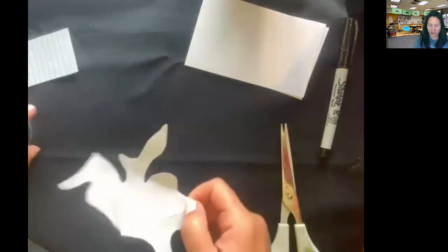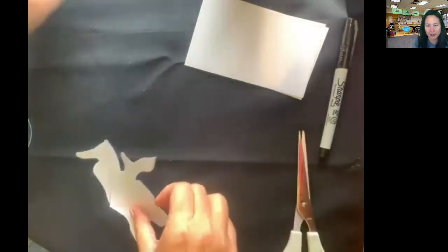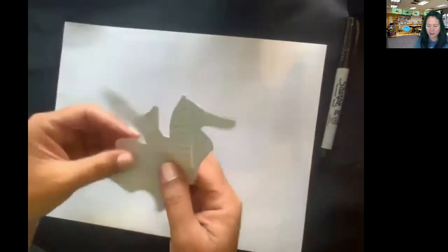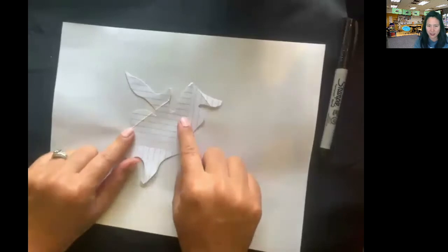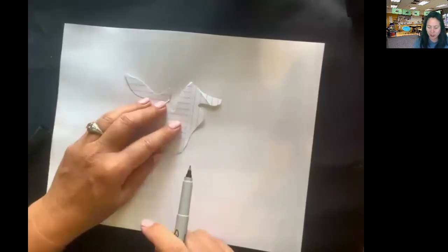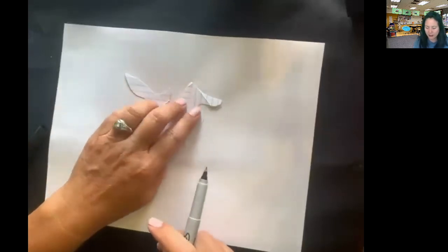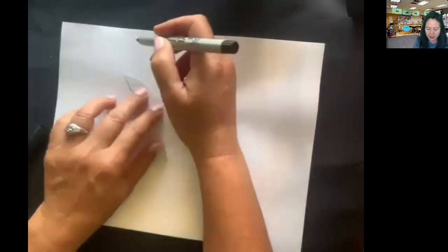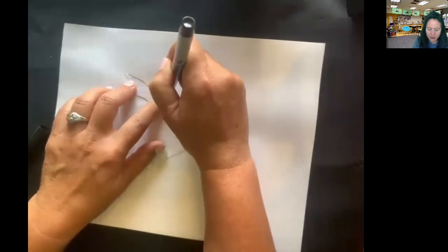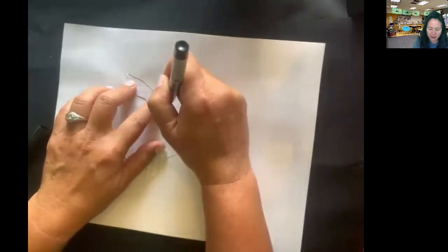Now I have this interesting shape. I'm going to get my paper, lay my piece anywhere on it — I can turn it this way or that way. I like to use the striped or colored side just so I can see it while I'm tracing. I'm going to trace mine with a fine tip Sharpie so you can see it, but I'd recommend a pencil. You might need somebody to help you hold this while you trace around it.